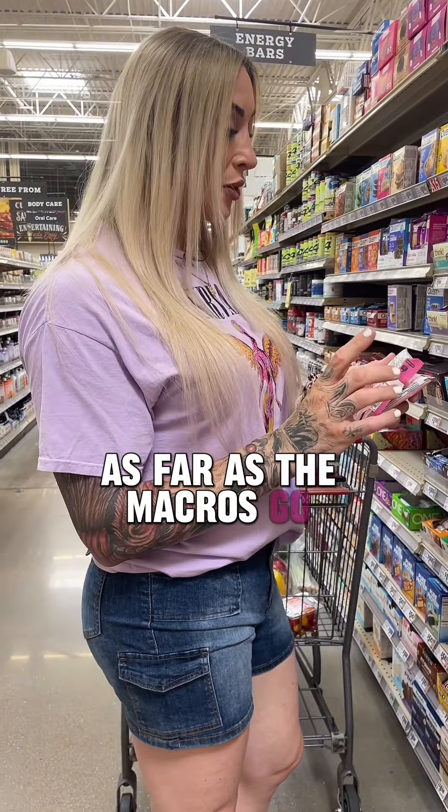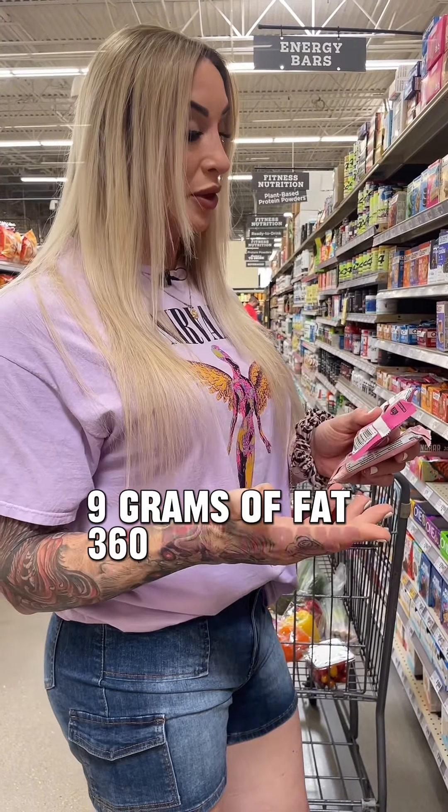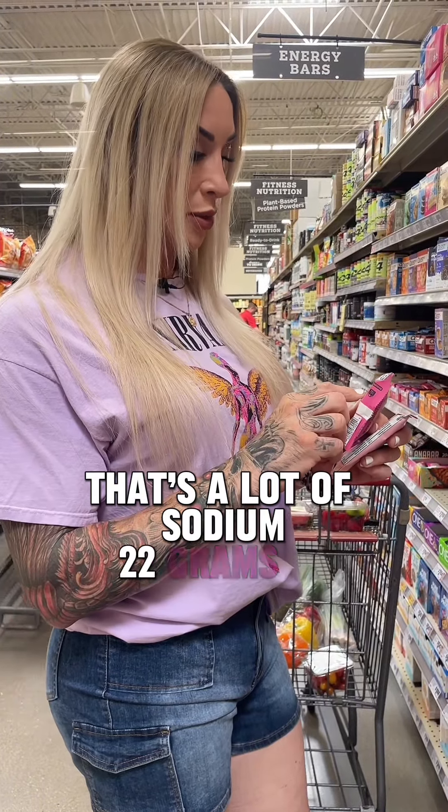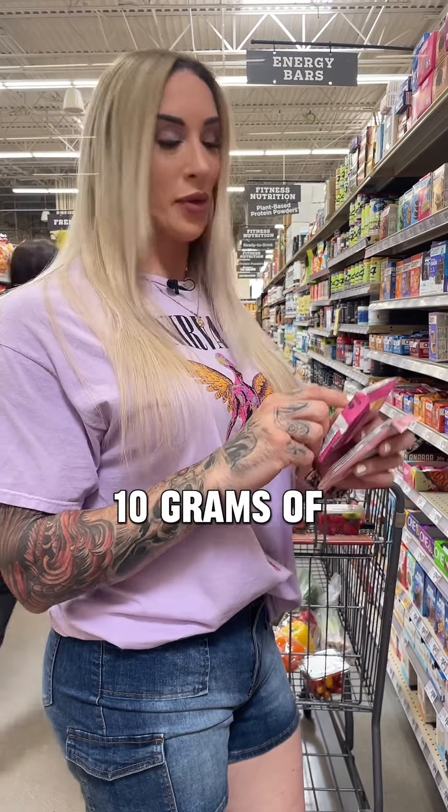As far as the macros go, they're 180 calories per one pastry. 9 grams of fat, 360 milligrams of sodium — that's a lot of sodium — 22 grams of carbs, 20 grams of protein, no added sugars, and 10 grams of erythritol.